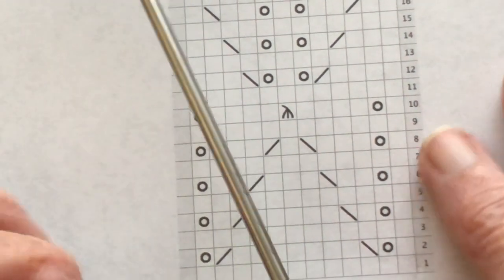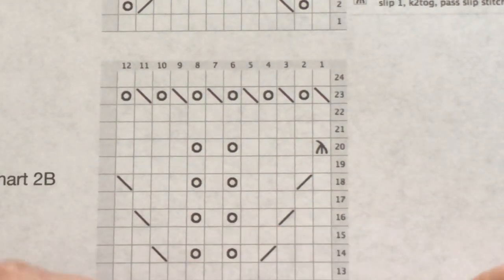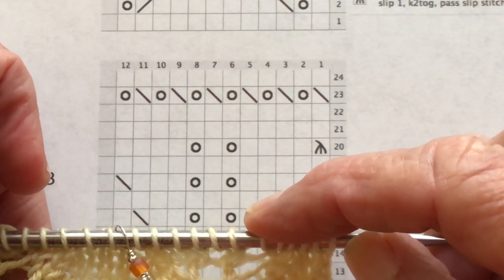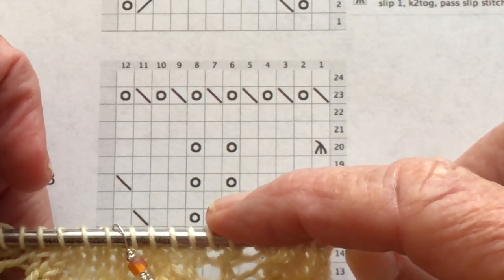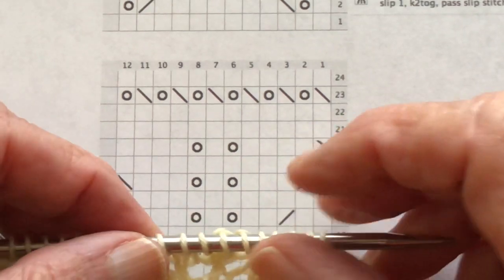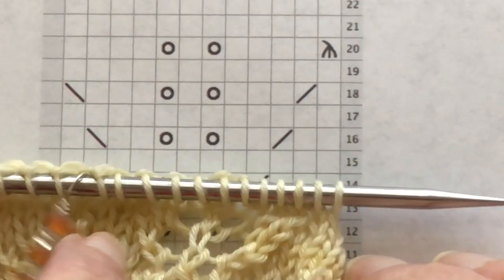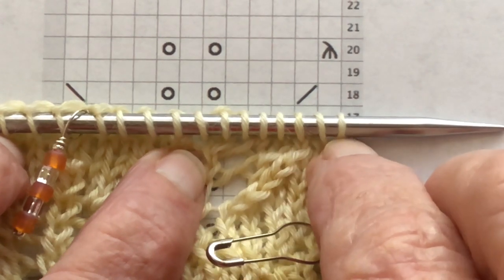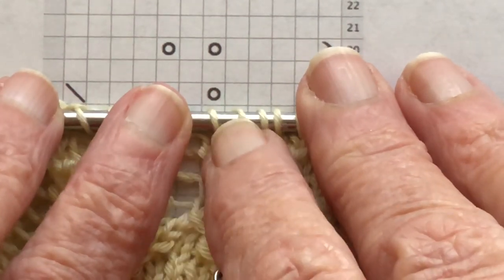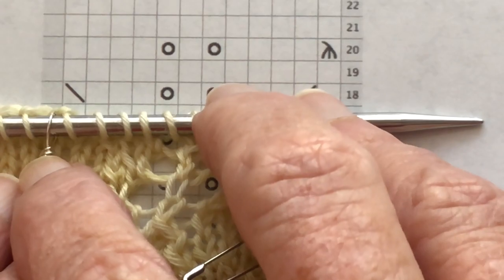We're actually ready to work row 18 on this chart right now. I would knit one, then knit two together, knit three, yarn over, knit one, yarn over, knit three, and then an SSK. Let me make this bigger and walk through it again. For row 18: knit one, knit two together, knit three, here's our center stitch — yarn over, knit one, yarn over, knit three, SSK, and here is the marker.